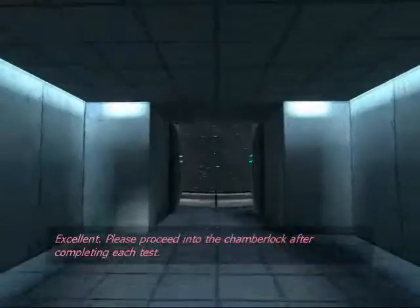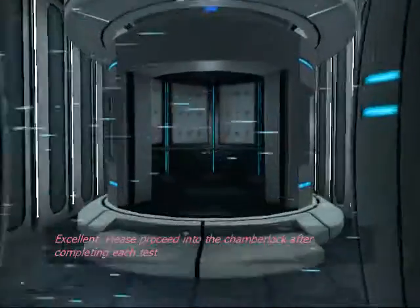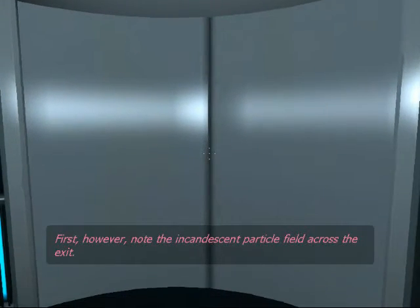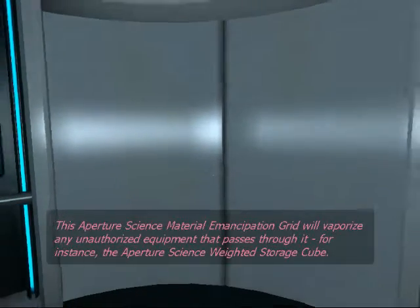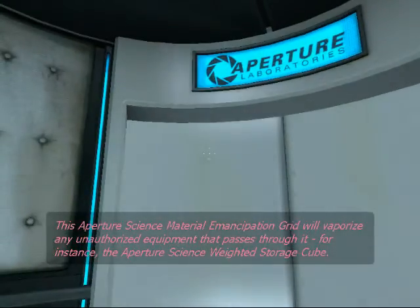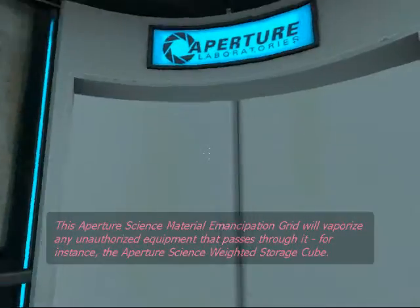Please proceed into the chamber lock after completing each test. First, however, note the incandescent particle field across the exit.